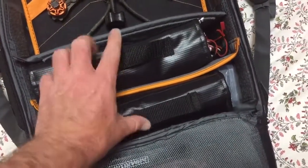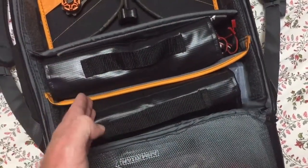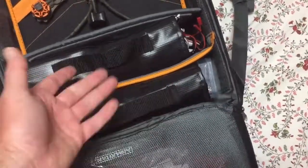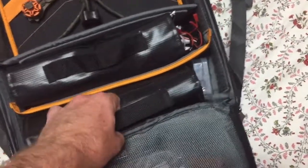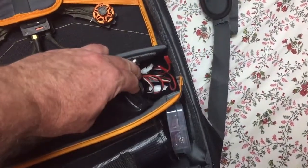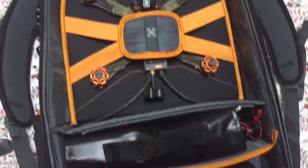I've got about 22 batteries in here. This came with little sections that you could cordon off. You can put batteries in there if you want, but I'd rather have them on here anyway. Got some Fat Shark batteries that I'm using in here, and a little space where I'll just throw some tools.